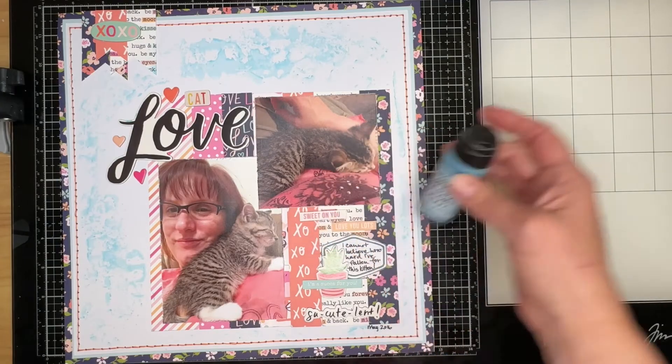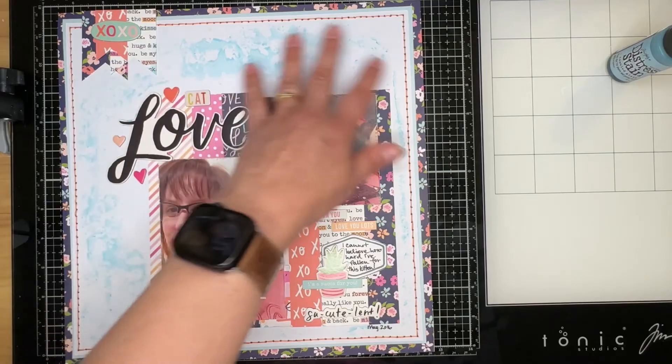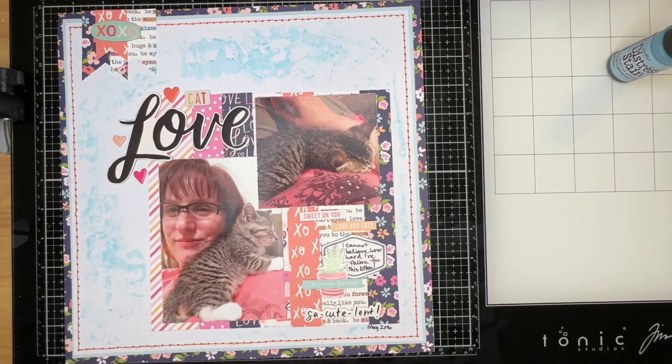I used this distress stain in Tumbled Glass to put some ink around it — she looked like she had some splatters on hers, so I used this and the packaging technique to get it on in a similar fashion, to add a little more color to the background. I'm not a huge fan of white space, so smushing the ink on there basically filled that up for me, and I'm happy with the way this turned out.